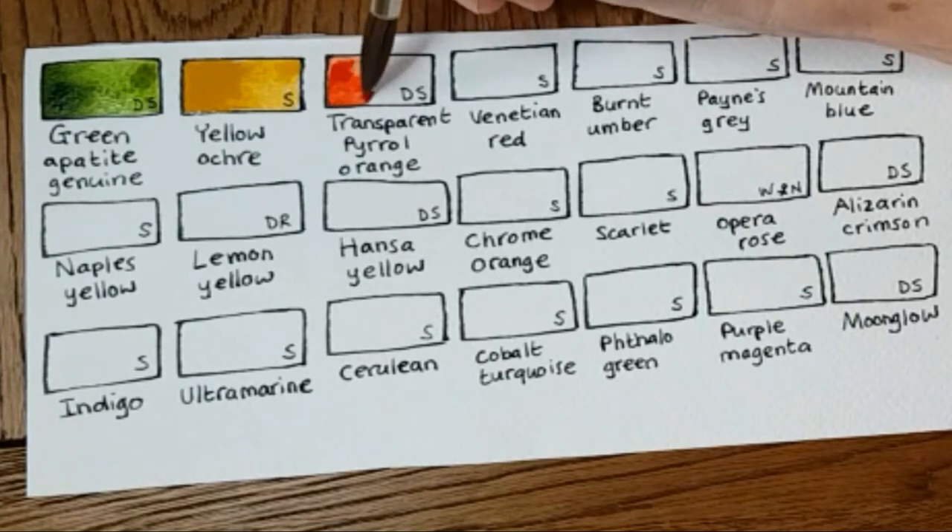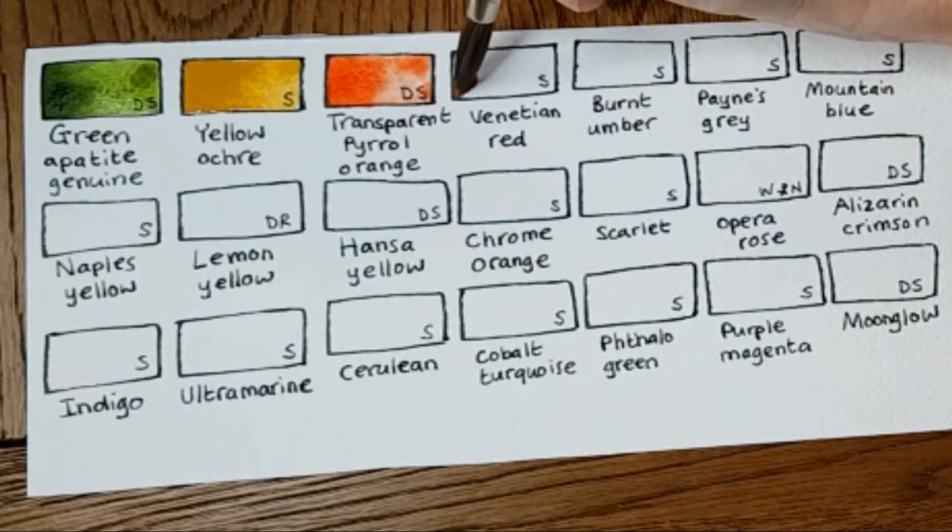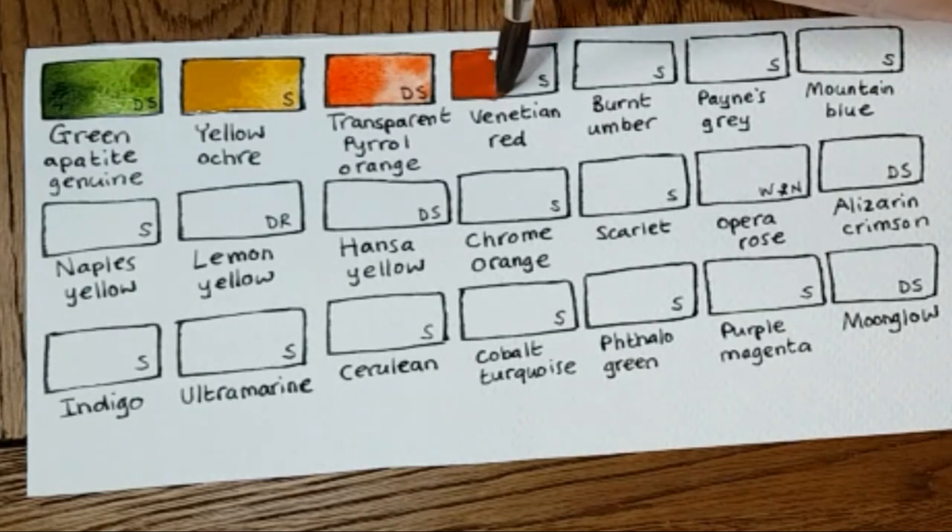The next one is Transparent Pyrrole Orange by Daniel Smith. I bought this on a whim — it was recommended by someone on a website as a useful primary color. But I actually use it all the time, not really as a primary. I use it because it looks fantastic mixed with Chrome Orange, and it gives great richness to any deep orange.